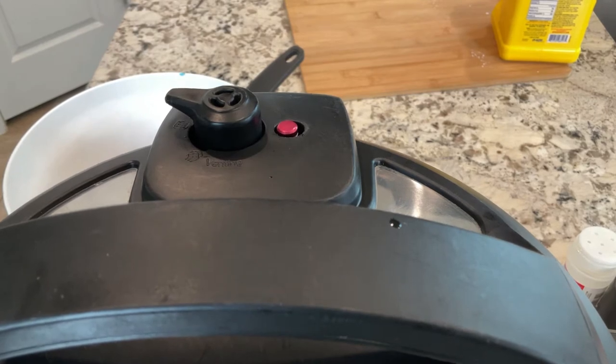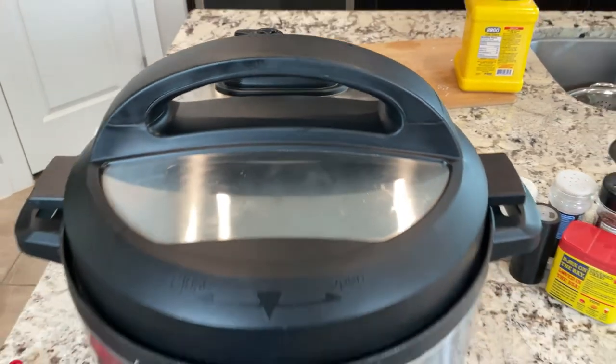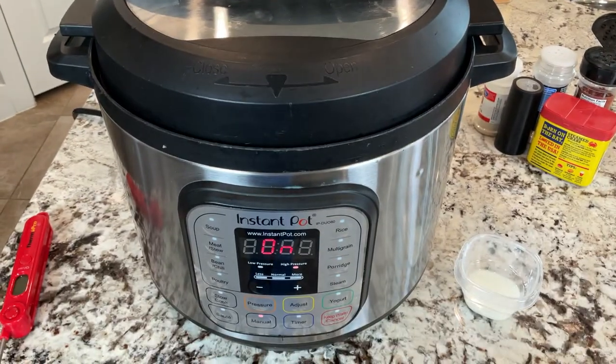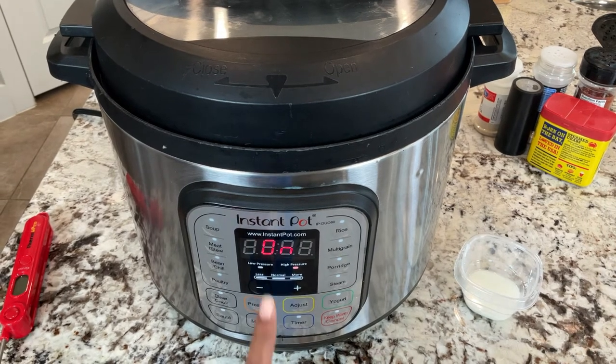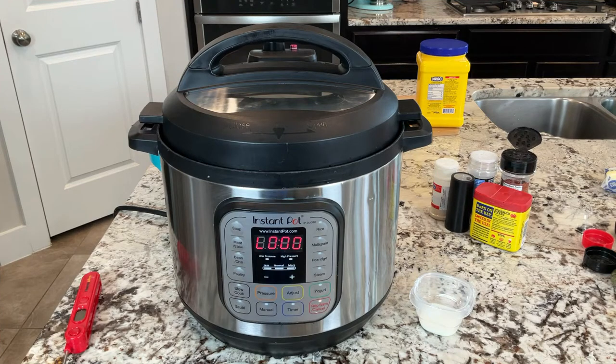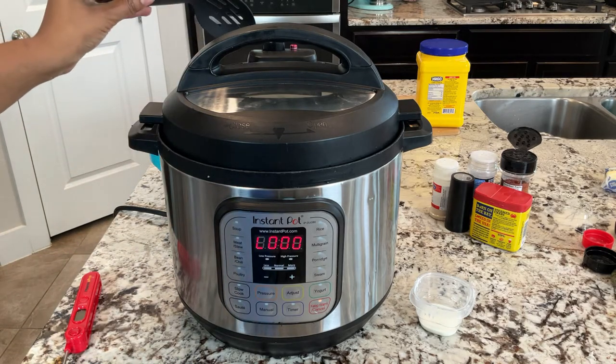We're almost there — once that happens it's probably going to be about a minute or so and this will start beeping that it's done. There we go! Once we hear that we don't want to dally because our shrimp is cooked, so let's go ahead and release the pressure.